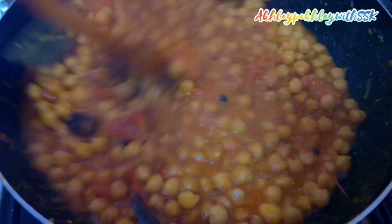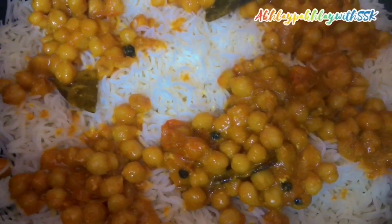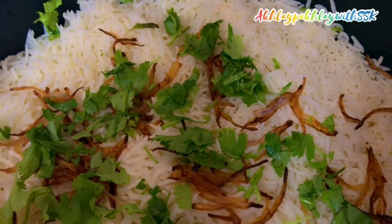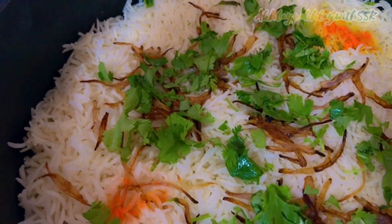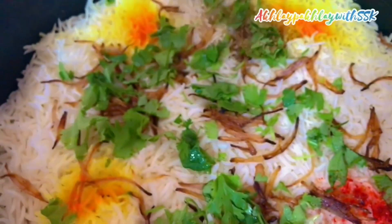Now I will mix it with boiled rice, starting with the first layer. Then I will add the next layer of boiled rice, followed by a layer of dried rice. I will sprinkle orange and red food color on top along with 1 teaspoon of fresh fried masala.